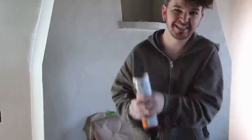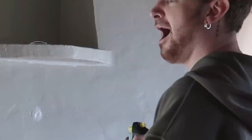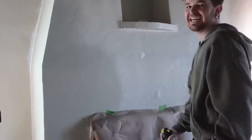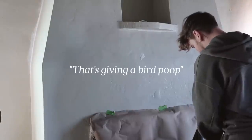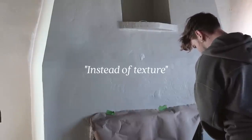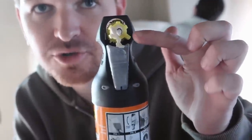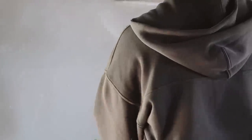Shaking it upside down — and that's giving silly string, like bird poop, instead of texture. Figured it out: you actually have to twist the yellow part, not just the lever on the back. I mean, I feel like that's kind of good.